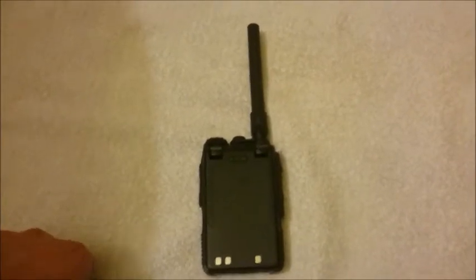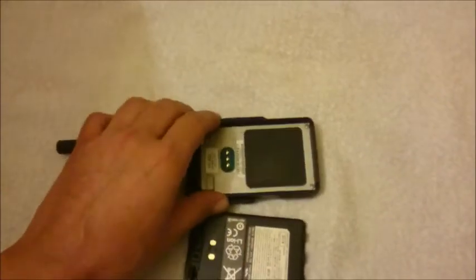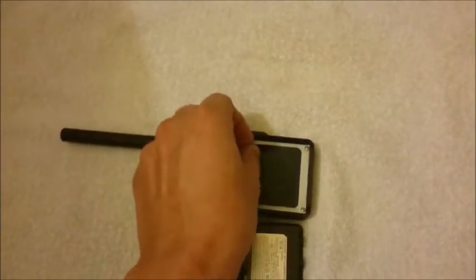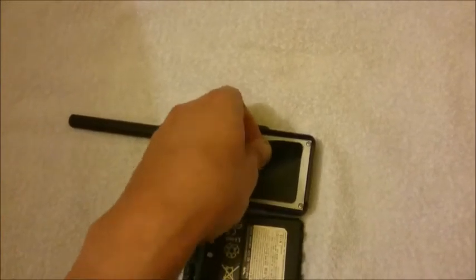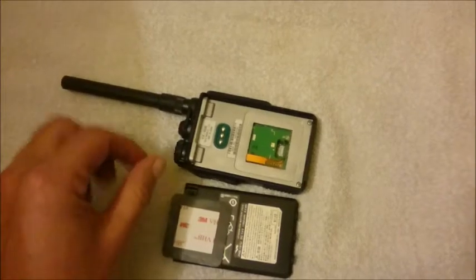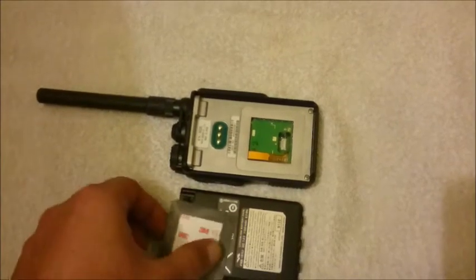How to make the hardware modification? You open up the battery, and beneath the battery you've got this sticker. This sticker has to be removed. If you really do it carefully, you may be able to put it on later again. But be careful, because this one makes it watertight, so it's better to take a new sticker to make it watertight.